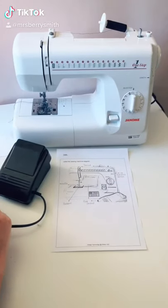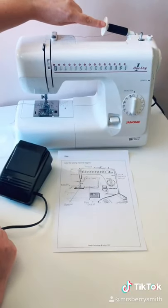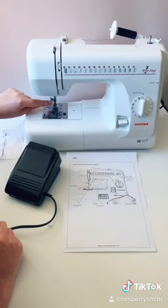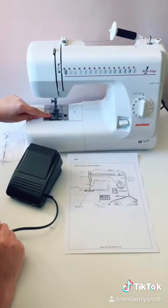We need to know different parts of the sewing machine. At the top of the machine we have the thread, we have the needle, and we have the bobbin in the bottom compartment.